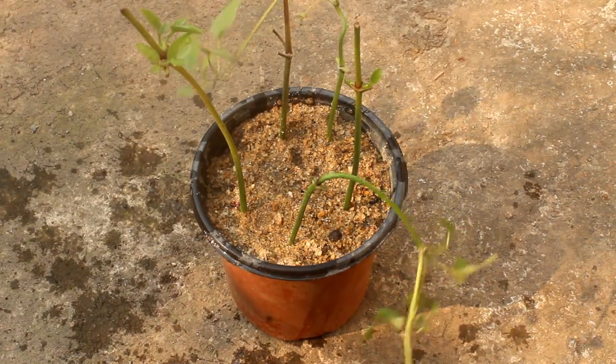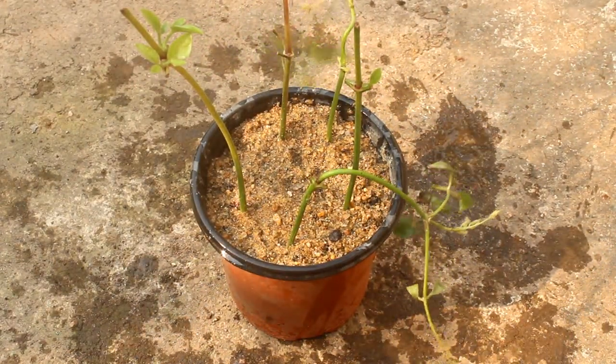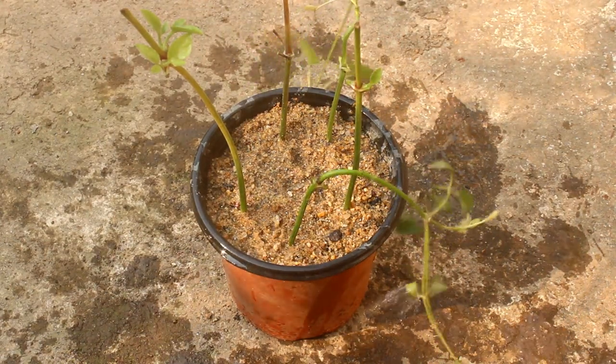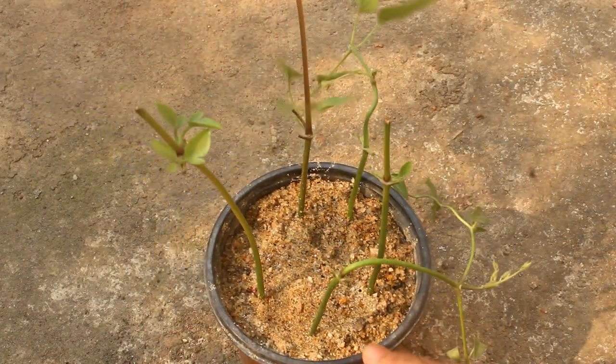Step number eight: press the soil gently to support the cuttings. After that, keep the pot only under indirect sunlight. During all these days I used to sprinkle water every alternate day. Please note that watering frequency depends on your environment — we need to maintain moisture but should not keep the soil soggy.